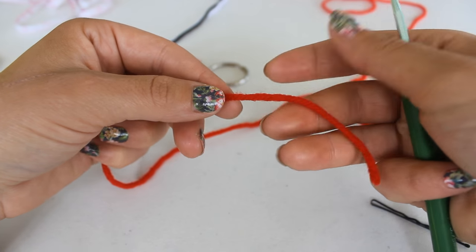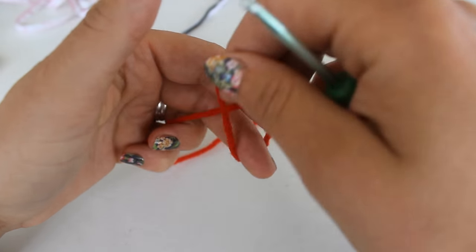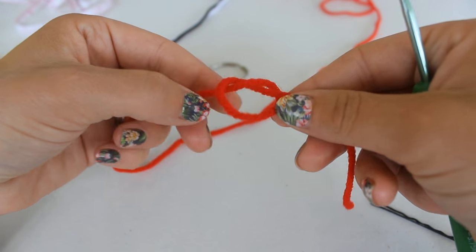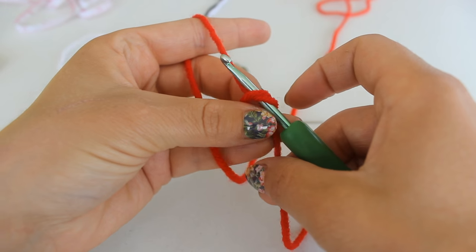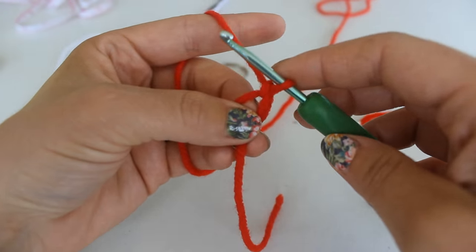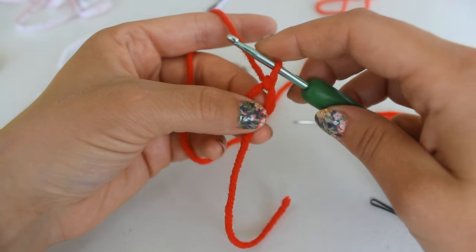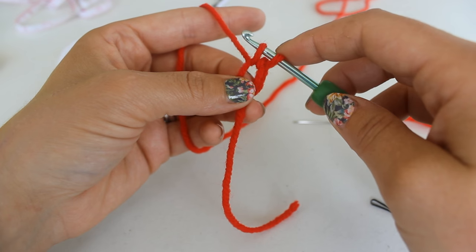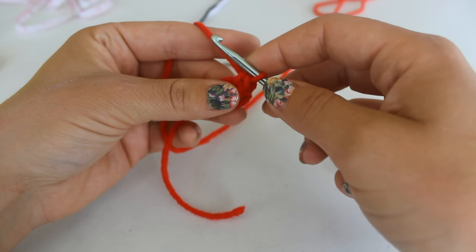To begin we're going to start with our red yarn and create a magic ring. I just make an open knot like this. Place your hook inside of the ring, grab your working yarn and chain up one. We're now going to single crochet six into this ring. To single crochet: insert your hook into the ring, grab your working yarn, pull up a loop — you have two loops on your hook — yarn over and pull through both loops for one single crochet.